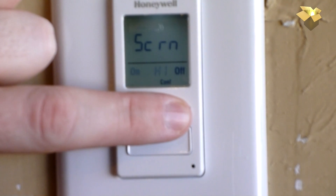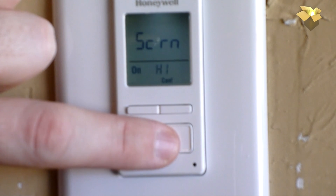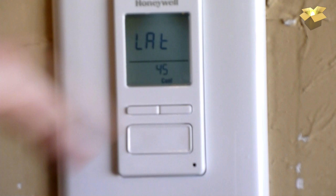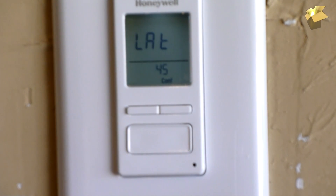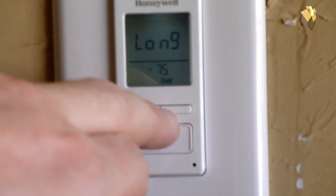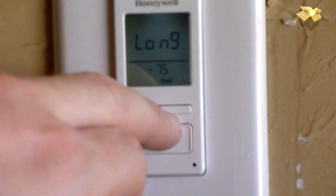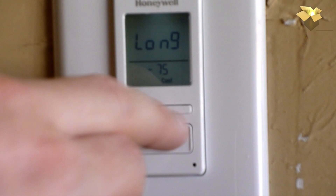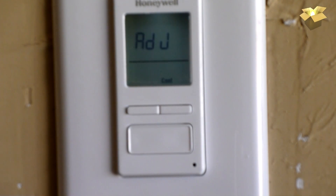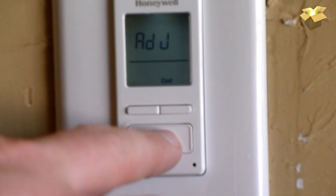The screen backlight can be set to high, low, or off — I'll leave it on high. Daylight saving is on. Now here's where we set longitude and latitude for the automatic daily sunrise and sunset adjustments. They include a chart with cities throughout the country, Canada, Mexico, Puerto Rico, and Dominican Republic. My latitude is 39 and my longitude is negative 95. The adjustment factor for my location is zero, so I'll leave that at zero.